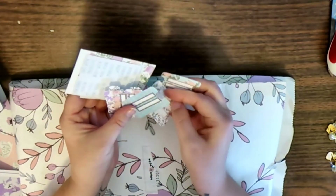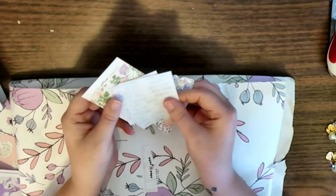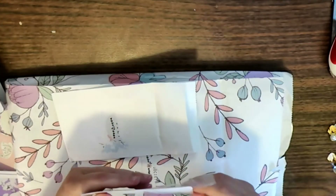I have a large collection of tabs but I did figure out I can start covering my Erin Condren tabs. So you get tabs and then stickers for the tabs.